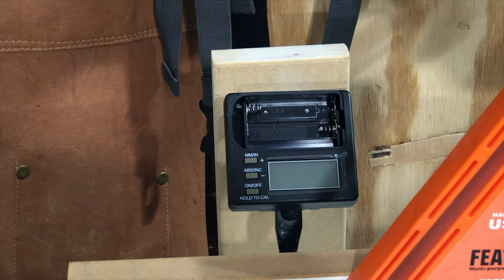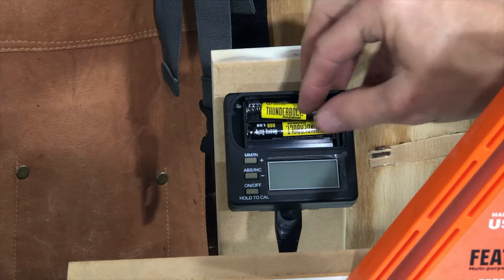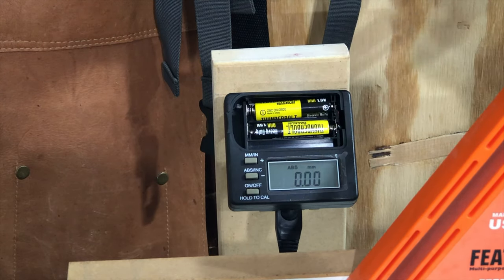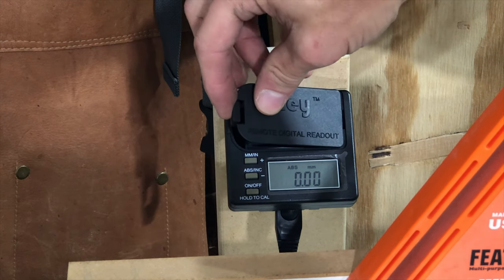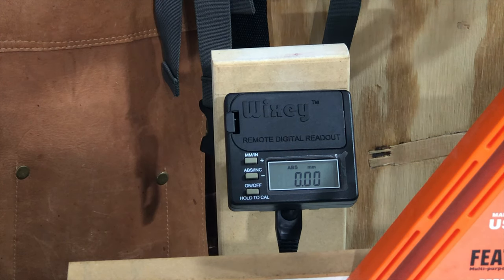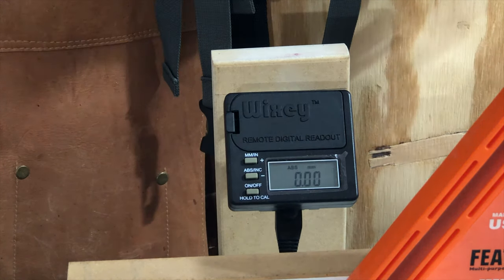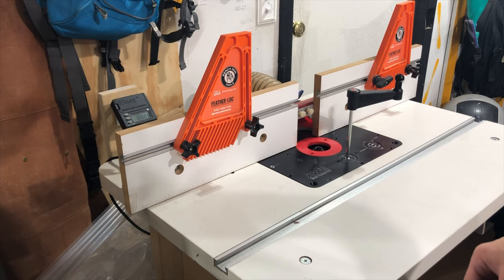This takes two AAA batteries. I like that it doesn't take the coin cells which are kind of expensive and not quite as easy to find — of course you can order tons of them on Amazon. This makes it super simple. Now since we've got the router lift installed I should be able to raise and lower my table to wherever I want it. So let's go ahead and put a bit in here and I'll show you how it works.